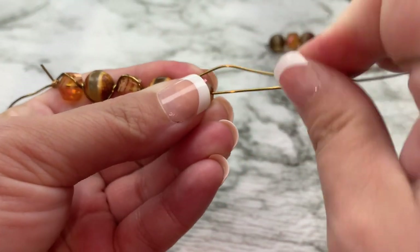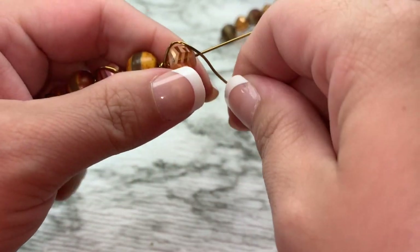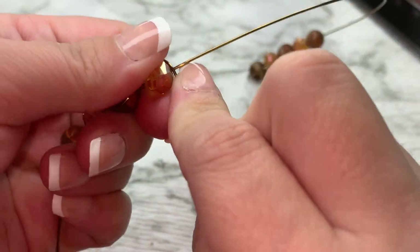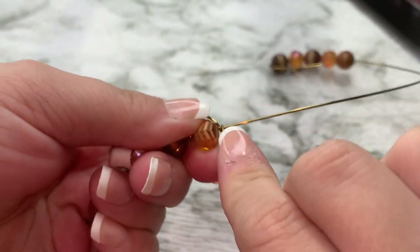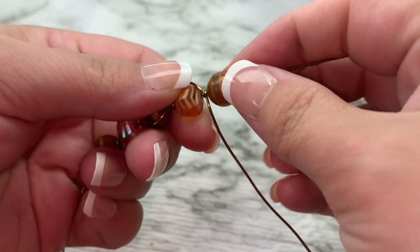Now we're going up and over this bead. It's a little difficult working with wire, but once you get the hang of it you pretty much can do it. Just like that, and we're going to do another one.